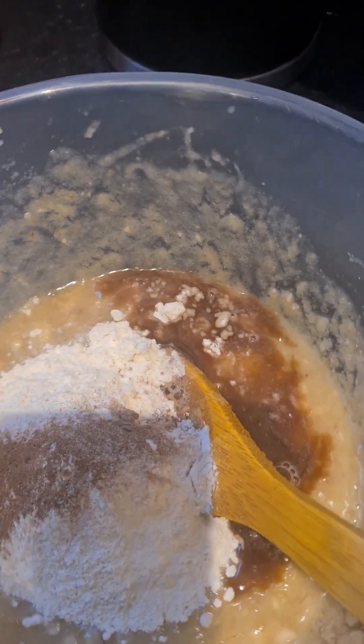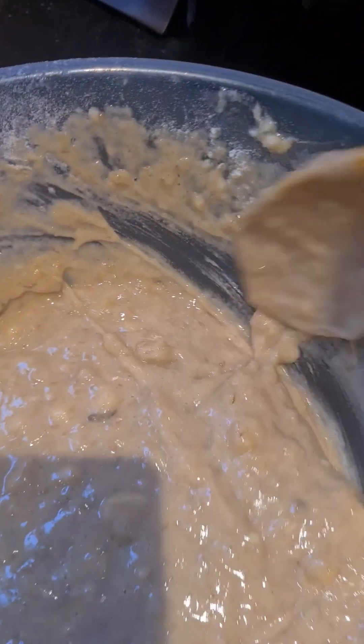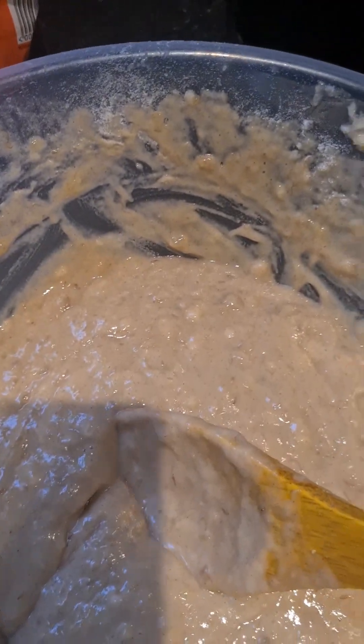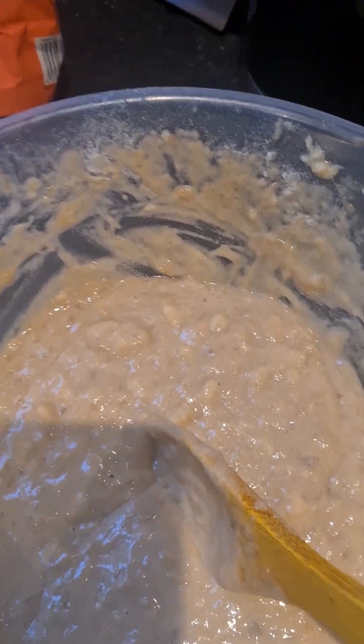Alright, so what I'm going to do now is mix it all in. I'm mixing out all my flour, cinnamon, nutmeg, and vanilla in with the banana. What I'm going to do next is get my little pot and put it on the fire.